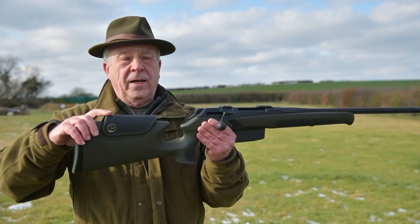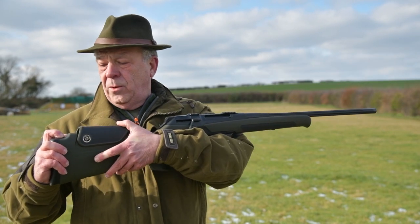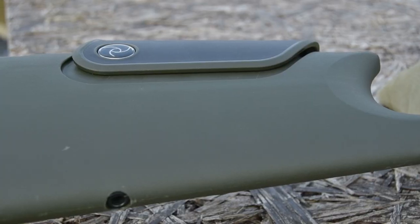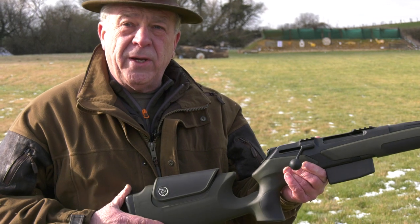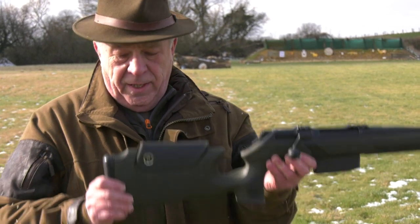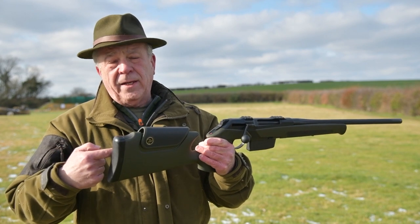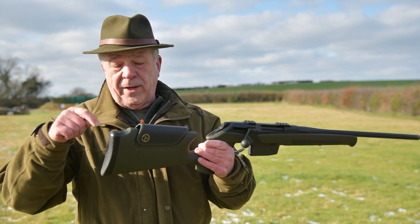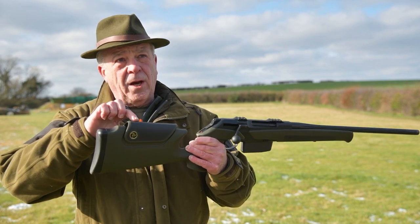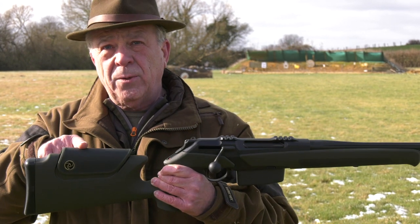It comes with an adjustable stock, and the difference with this adjustable stock is that it has what is called a memory lock. When you press it, it comes back up to where you've set it. This is done by simply removing the recoil pad — inside is an allen key, which comes complete and fitted inside the recoil pad. All you do is set the comb height to where you want it, tighten it off, and it will always return to where you've set it.